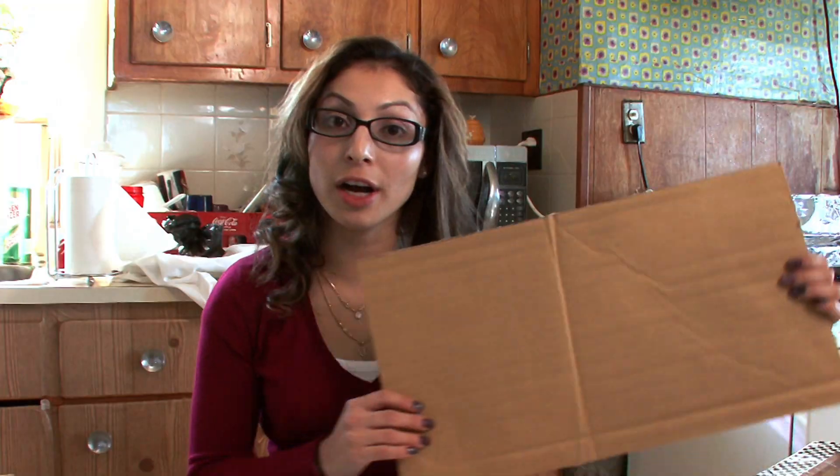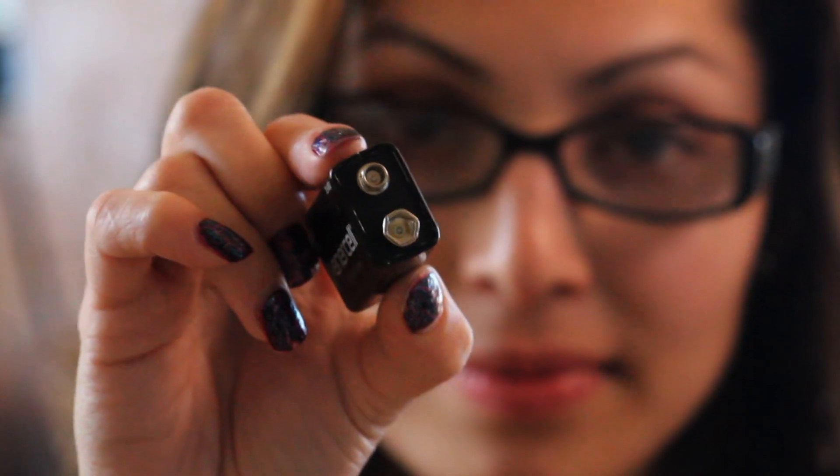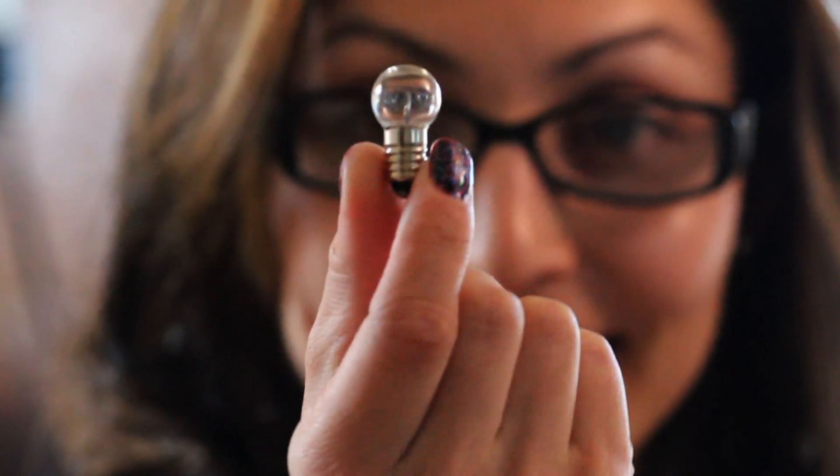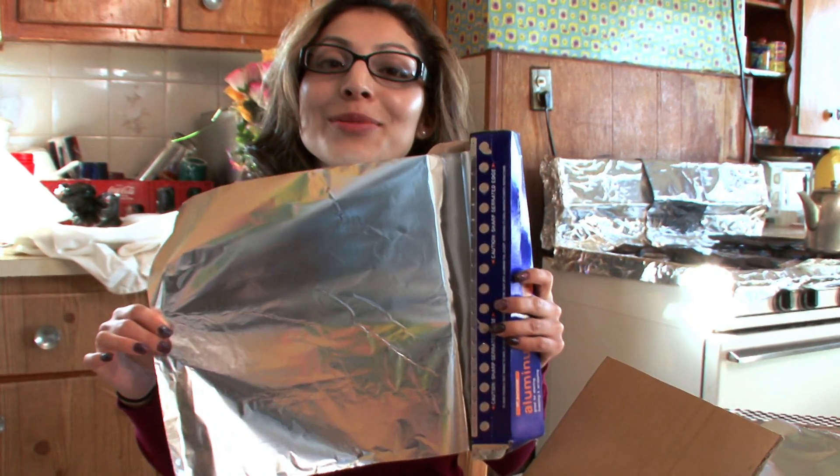These are the materials you're going to need: cardboard, some wires, batteries, light bulb socket, a paper towel tube, a light bulb, duct tape, some tools, and aluminum foil.